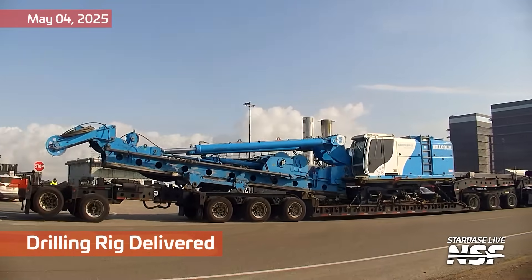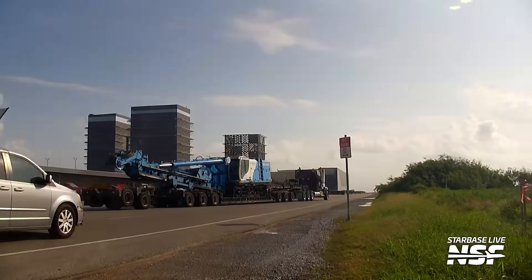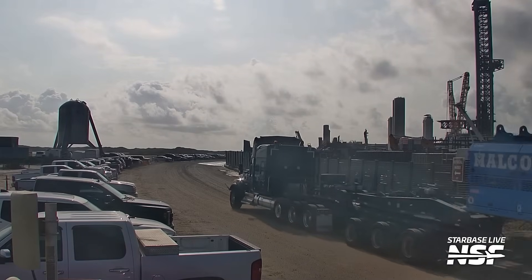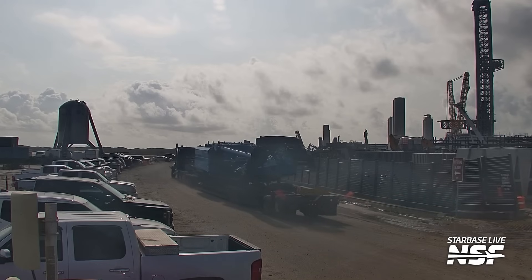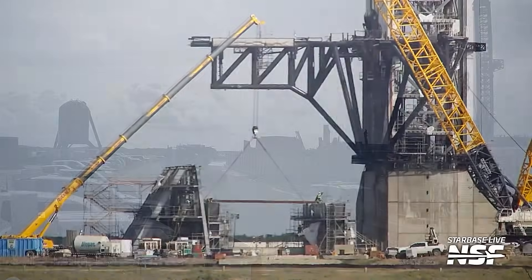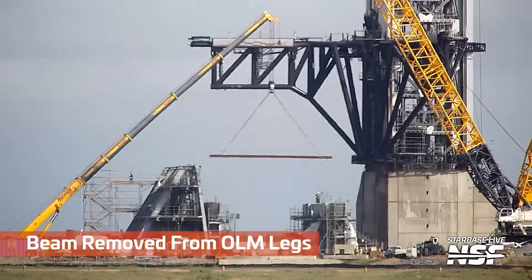There is a drilling rig being delivered on a honking big low-boy truck there. Going to drill some massive piles, so you're not putting your load supported on the shifting sands of Boca Chica Beach. We can still say Boca Chica Beach because it's Starbase.